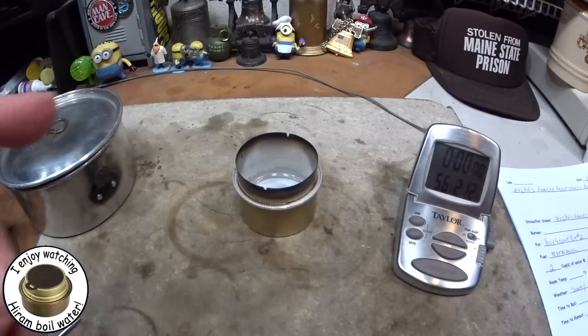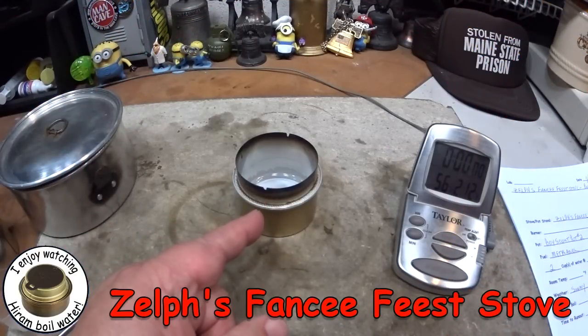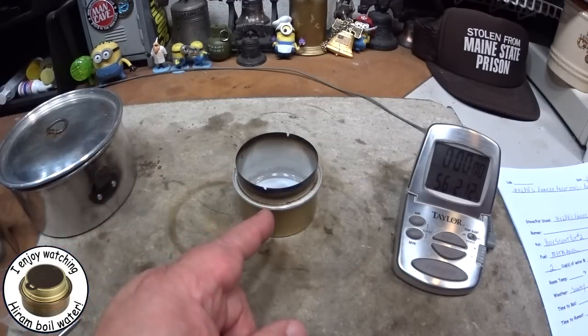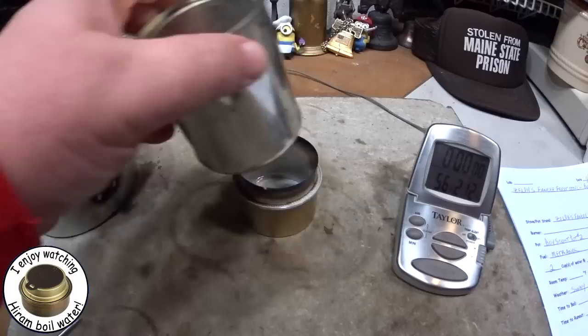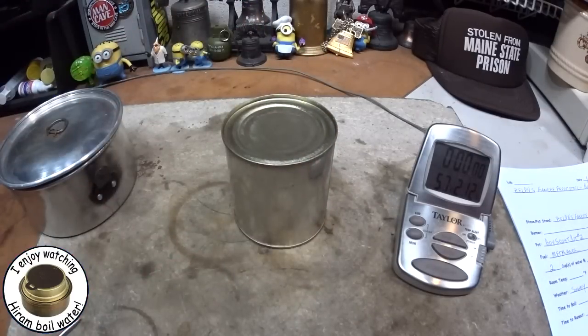Hi, Hiram here. I'm going to do one of my regular boil tests on Zelf's fancy feast stove with the timer, water, the whole bit. I've got one fluid ounce of methanol sitting in the stove, measured with the cup that came with the stove. That was about five minutes ago. I've had it under a can. I'm going to go get some water prepped and I'll be back for the test.